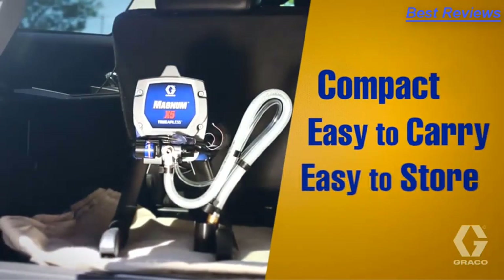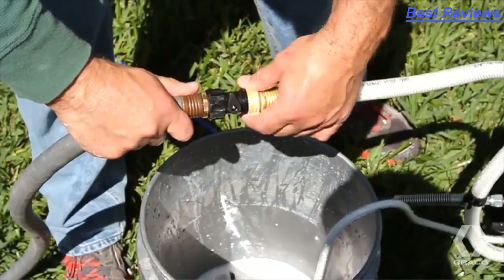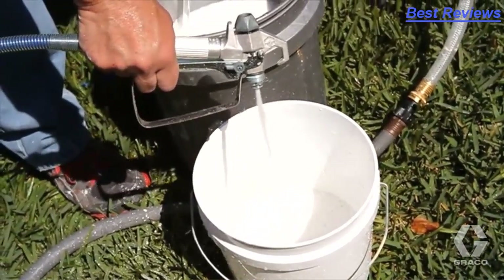Compact and incredibly durable, Magnum X5 is easy to operate. And with the included Power Flush Cleaning Adapter, X5 is just as easy to clean.